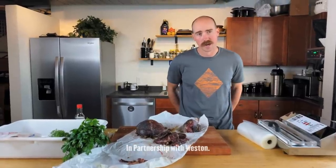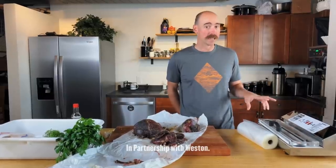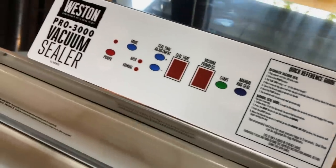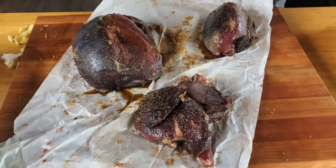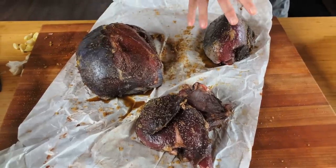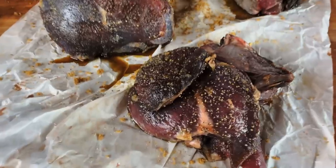Hi, this is Ryan Callaghan, the Director of Conservation over here at Meat Eater. I'm going to take you through how I like to use the Westin Pro 3000 Vacuum Sealer. This is the same sealer I have at home. I have a big roast, a small roast, and then I have the top round that I've broken down into pieces.